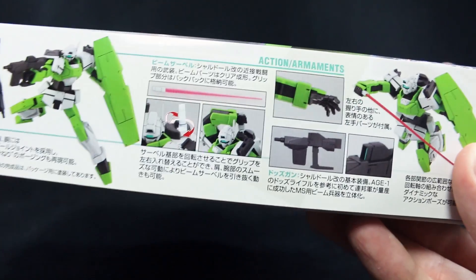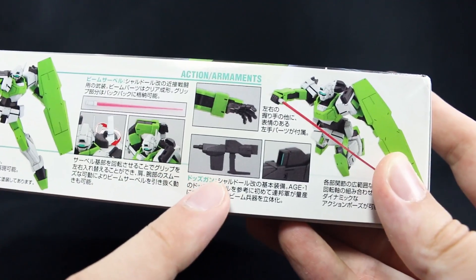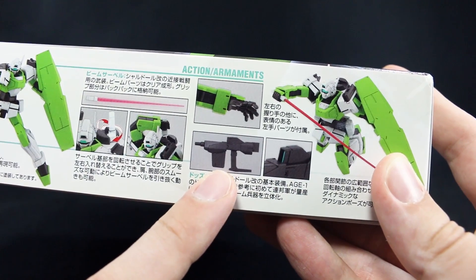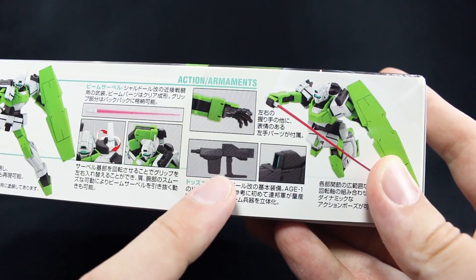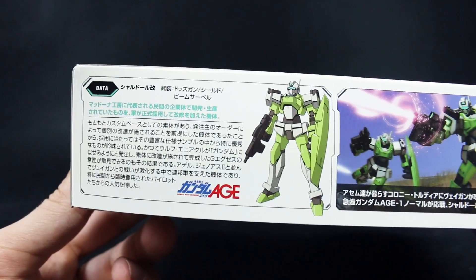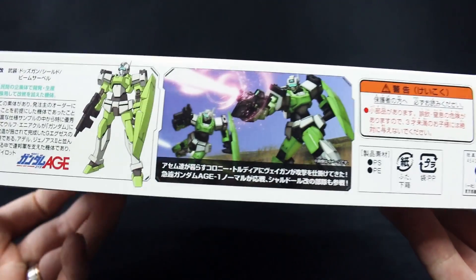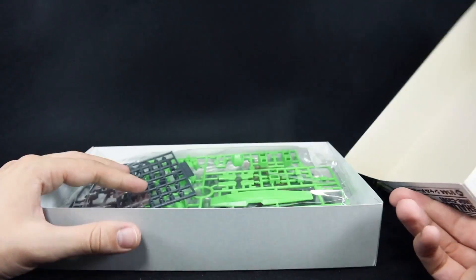It's got kind of the same thing as the Sheldal Rogue — the beam saber handle just attached onto the backpack — but instead of the kind of cannon arm, this just has an actual smaller beam rifle that it holds in its hand, as well as that beam saber of course. There's some artwork there, a little bit about the mobile suit, this CG image, and then 1200 yen for the price, so 1200 yen seems good.